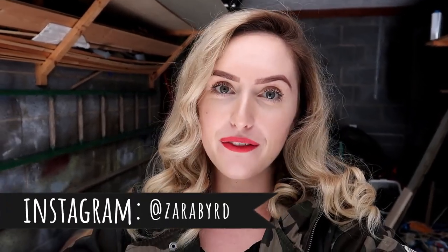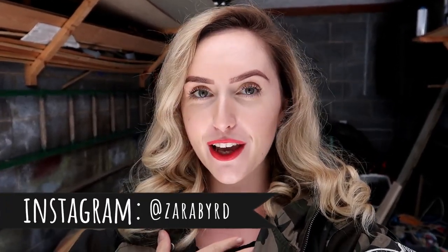Hi guys and welcome back to the channel. If you are new here, click the subscribe button and come join the Mother Bear Blog family. I'm a 22-year-old mommy to two girls, Ruby and Lucy, and this is the project we are doing for Christmas for the girls' present.